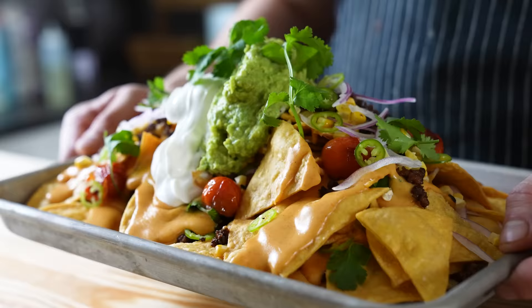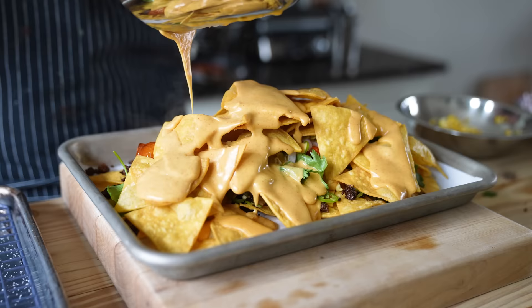So a gourmet nacho experience is gonna cost ya, alright? You want all the fixings? You want the meat, and the avocado, and the sour cream, and onions, and charred corn, and nacho cheese — but real nacho cheese, made with like a Mornay sauce. It's gonna cost ya, buddy. This isn't your 7-Eleven neon cheese and literally nothing else. But an experience always costs you, unless you make it properly like we do here. So with that being said, let's make this, shall we?